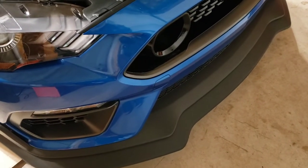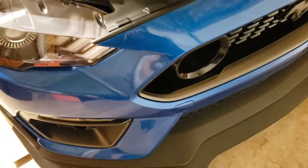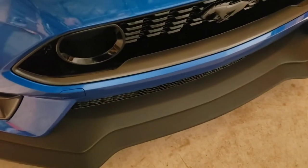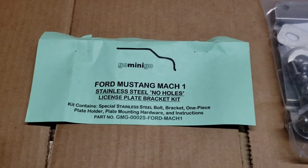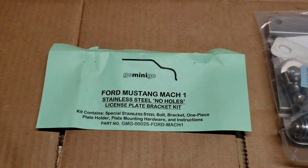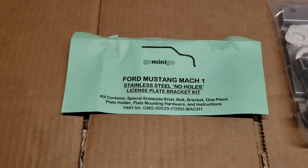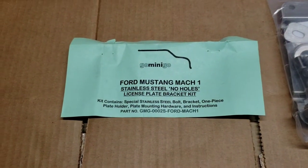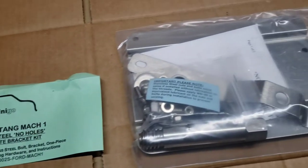I got a package in the mail today. You see that little spot there? That's where the tow hook is supposed to go. I don't want to drill a hole in the front of my Mustang to put my license plate and frame on there — it's not going to happen. This is from a company in the US; it wasn't cheap because of the exchange and shipping, but well worth it. I'm going to be installing this no-holes license plate bracket kit on my Mach 1.